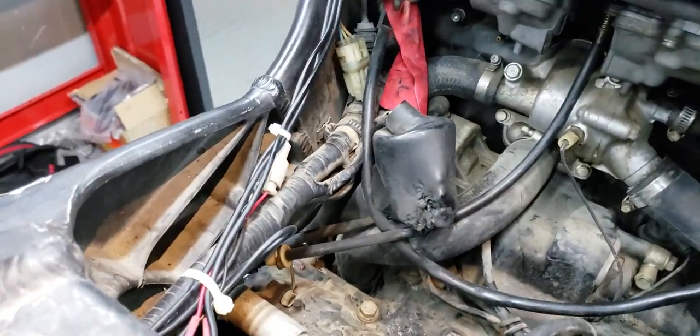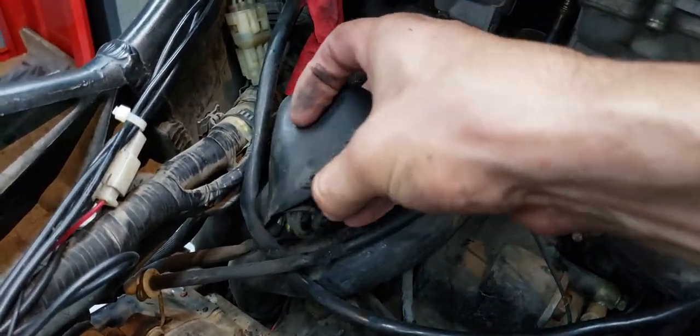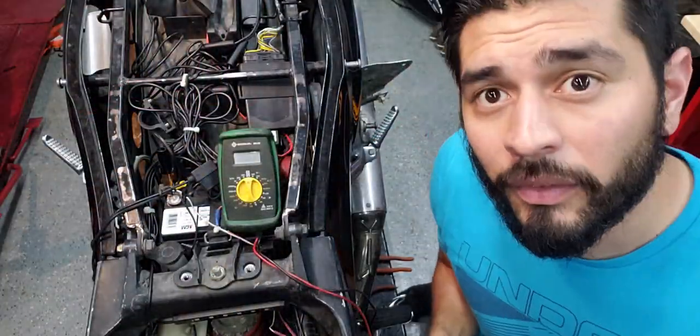We already took the tank off. As you can see, we've got a couple of burnt wires in here, so I'm going to have to go in and sort this out. I'll dive in deeper to see what all needs to get done.